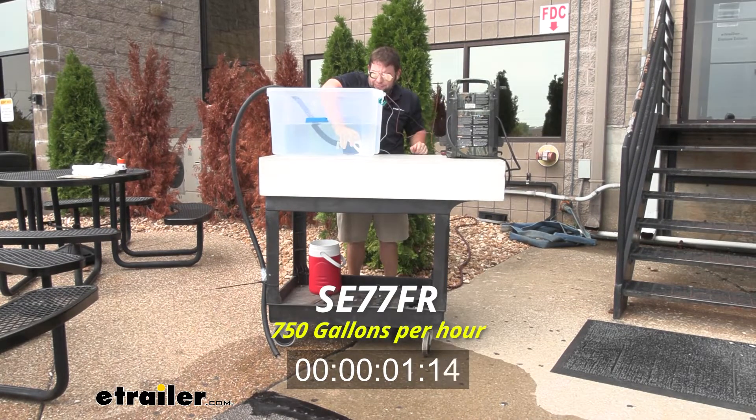Next up is the 750 gallons per hour. This one's going to be a little faster, and the unique thing is this is an automatic bilge pump — once it hits the water it's going to activate, and once it gets all the way down it's going to shut itself off.